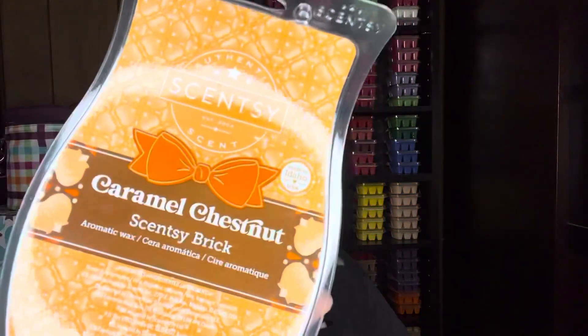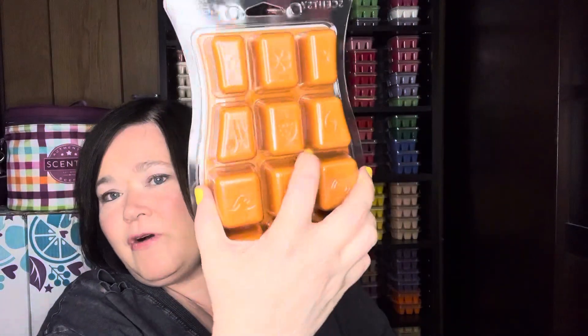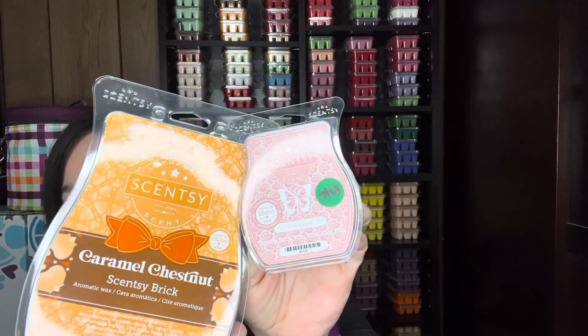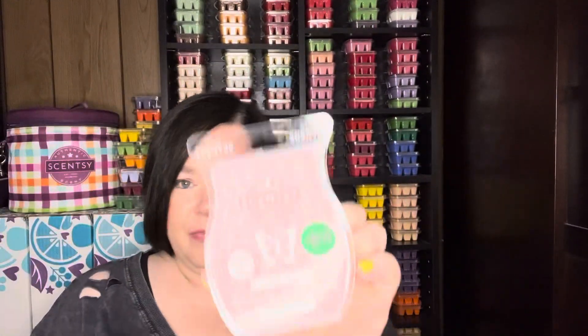Last but not least for Pink Leather, going down the same lane as Love and Happiness: Caramel Chestnut, which was a holiday brick. I actually have several bricks of this. Caramel Chestnut is just sweet, and the chestnut — which is also in Love and Happiness — together is amazing. Caramel Chestnut is silky caramel, vanilla, and chestnuts. Mixed with Pink Leather, it's going to be fantastic.